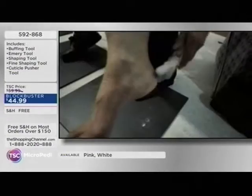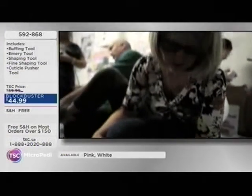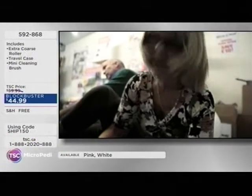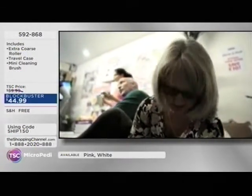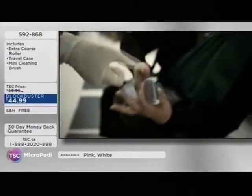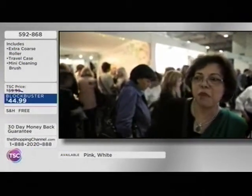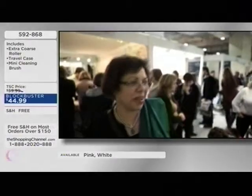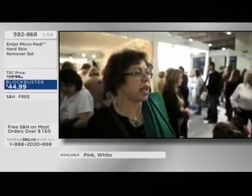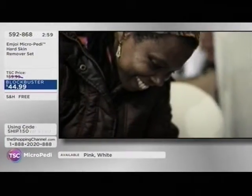The Micro Petty has been given the seal of acceptance by the American Podiatric Medical Association — and that's a big deal, as they don't give that out easily. This is the guarantee that it's safe and effective. They test all kinds of products with safety as the number one priority. Getting that seal speaks volumes about the safety and also the efficacy of the Micro Petty.